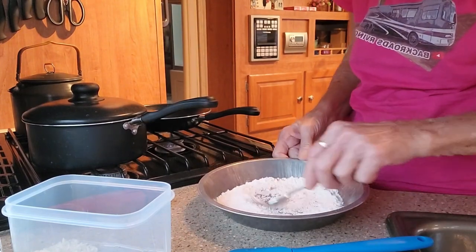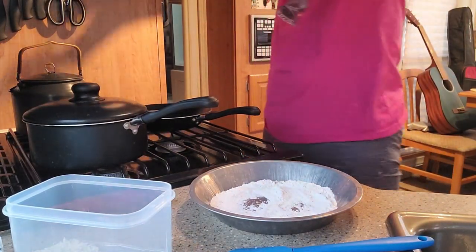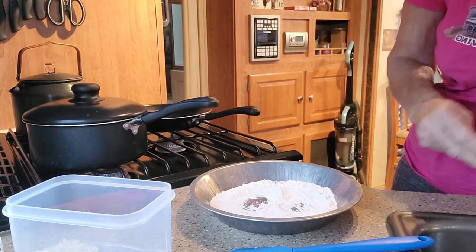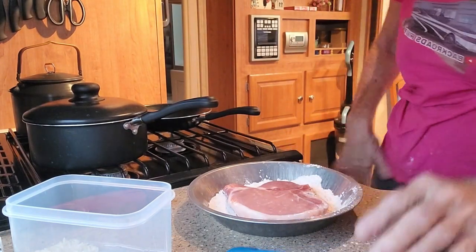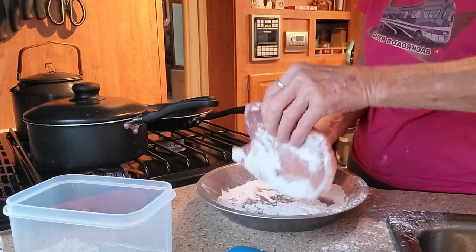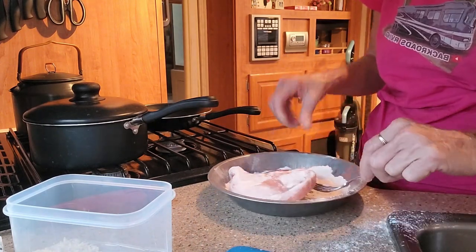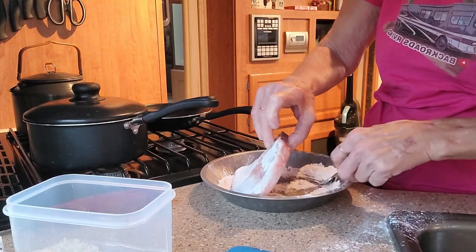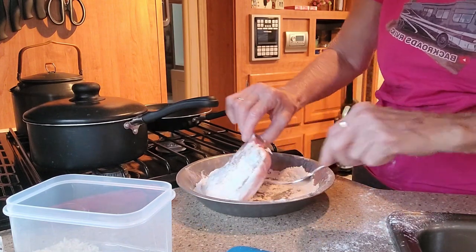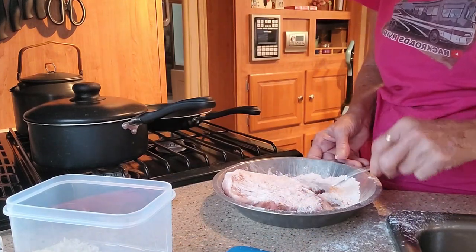I'll probably add more salt and pepper after it's cooked. The pork chop is completely thawed — it's perfect. I'm gonna take it and brown it, getting it nice and floured up. I like to take a little extra flour and kind of pack it in a bit.